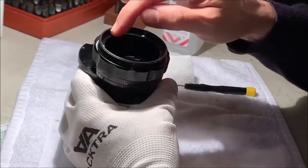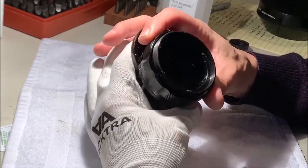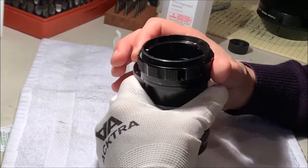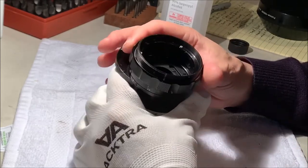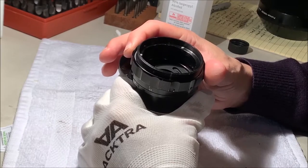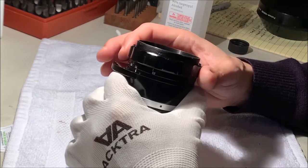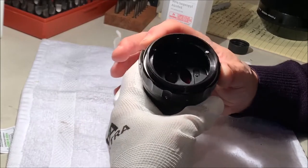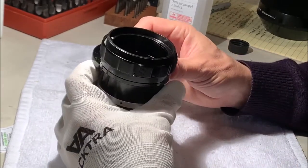I suspect that this ring here with these three slot screws has to do with setting the infinity focus, and I've seen something like that before. My rule of thumb is I'm going to make a little mark on everything before I take it apart so that I can get it back to exactly where it is, in case I don't feel like learning the calibration process.